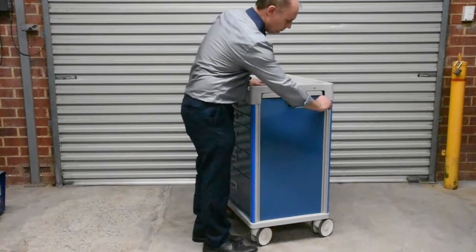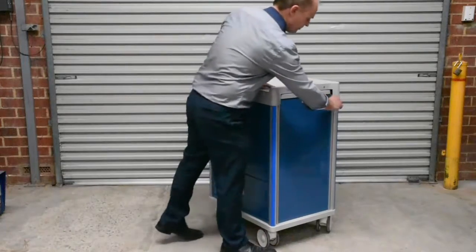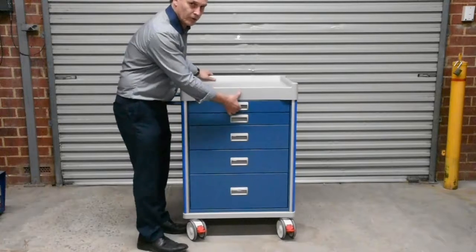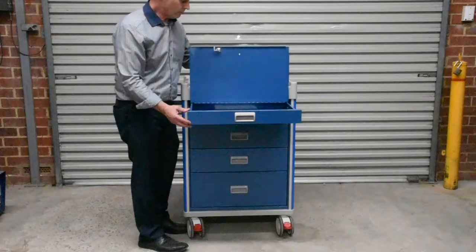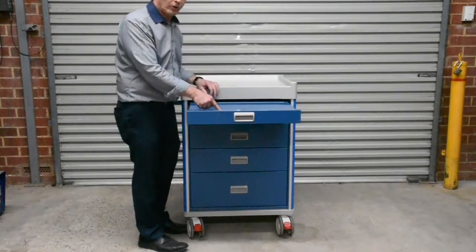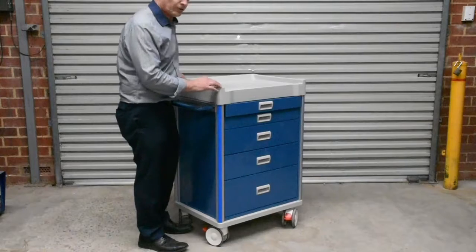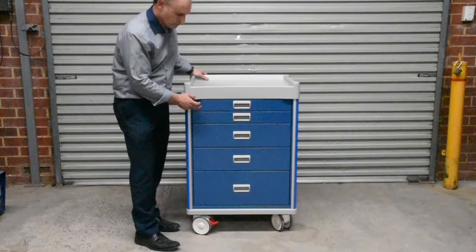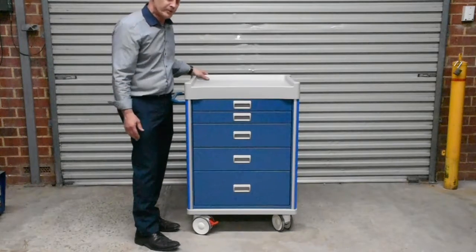All the drawers are lockable by a central locking key. The top drawer is also a drugs drawer, so it opens up like that and it's lockable with a key. All of them have got soft closure. We've got five drawers: seven and a half centimetres for these two, 15 and a half for these two, and 23 and a half centimetres high for this one.